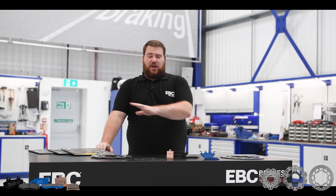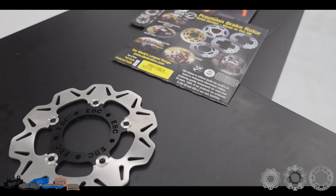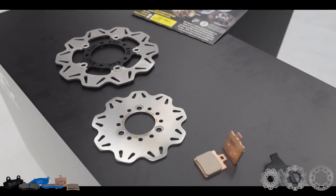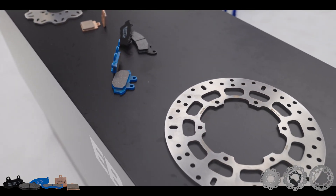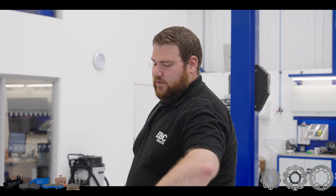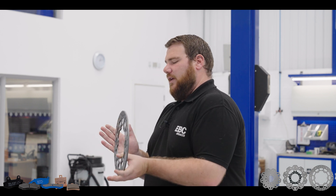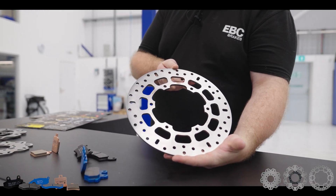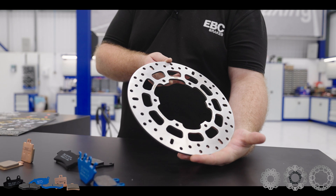Here at EBC Brakes, we've developed a range of upgrades for scooter brakes, including discs and pads. I'm going to talk over some of the discs and pads that we have available. We've developed several different types of discs. We've got the standard replacement discs here, made of 420 stainless steel, and they are direct replacement parts for your scooters.